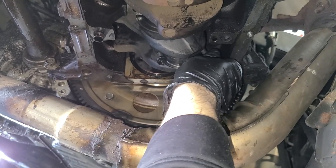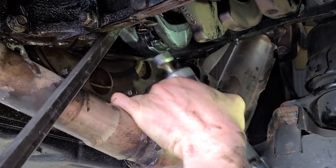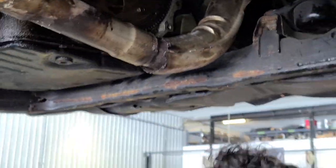Put these on just so we don't mushroom out the stud, then it wouldn't come out. It looks good — yeah, oh yeah, look at that, nice. We're going to get this.